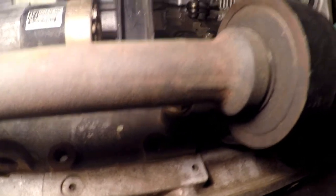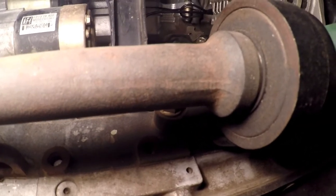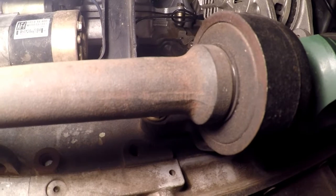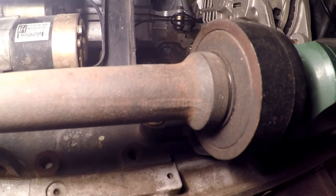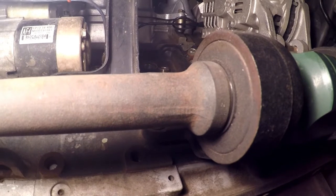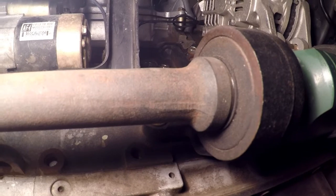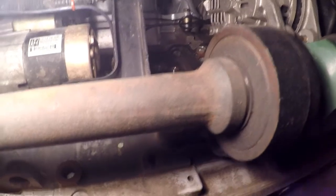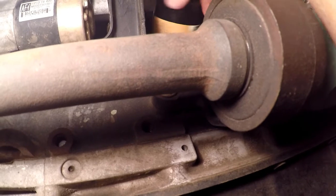One thing I like to do when I install the new filter — especially if you've still got your drain pan sitting under here — I really like to put just a little smear of oil on the gasket so it doesn't bind or wrinkle going in. I'll even put a little bit in the threads, just a slightest bit of lubrication on it.